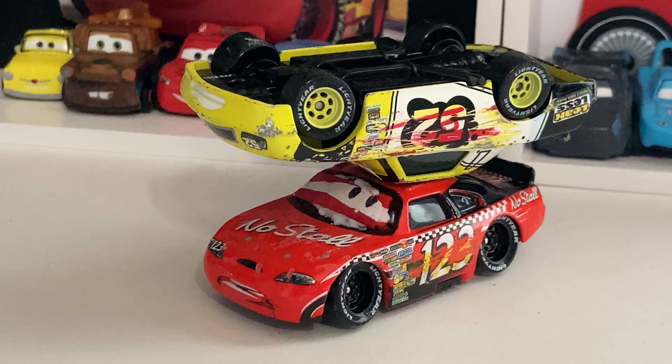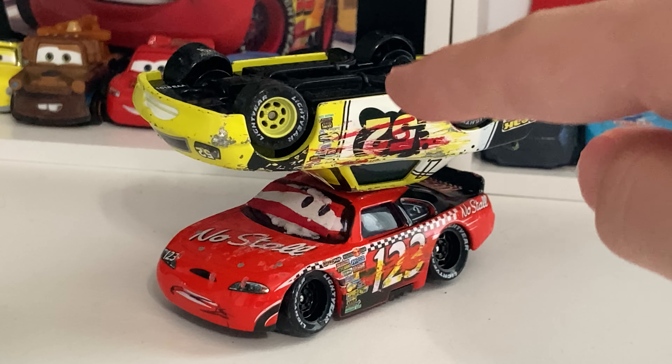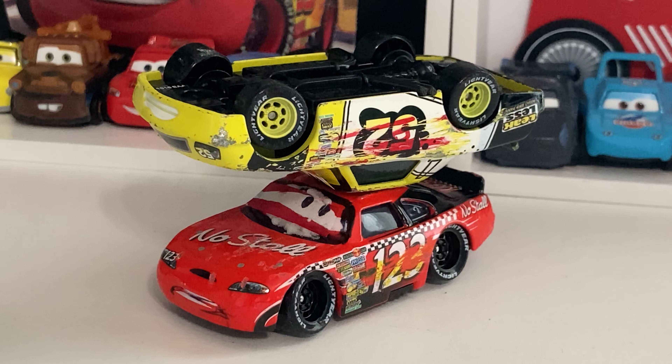And here's the base. I used a China casting for Todd Marcus for this — No Stall. I also used a China Claude Scruggs for this, and I forgot to show the base here. He's obviously made in China, and this was a 2016 Claude Scruggs.